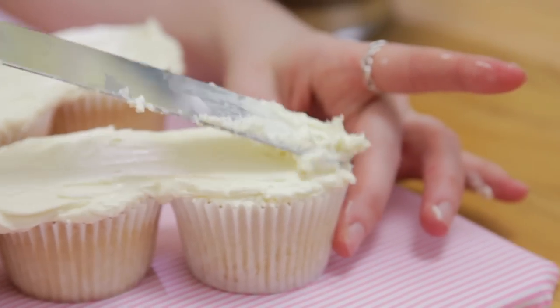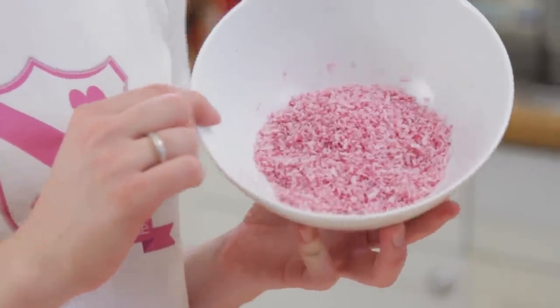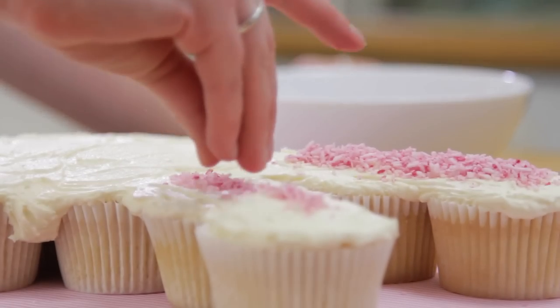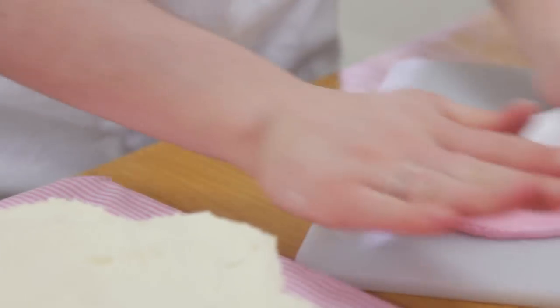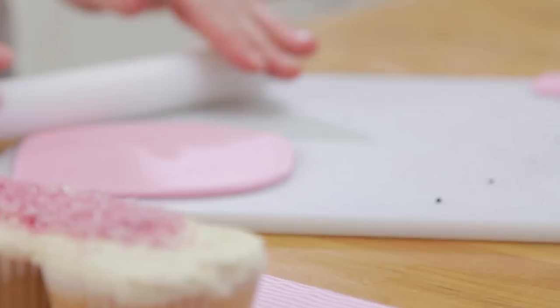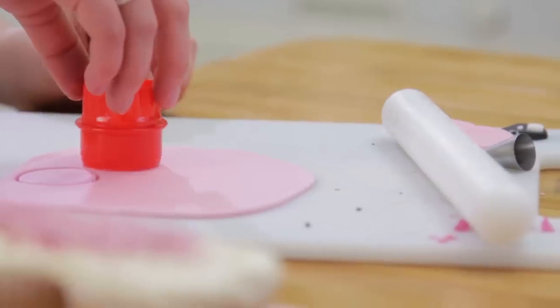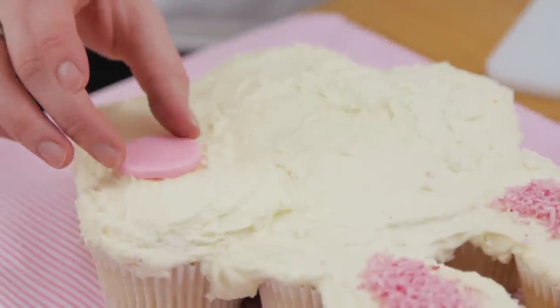For the inside of the bunny's ear I've decided to use desiccated coconut, and I've just added a splash of pink food colouring to give it a bit of colour. I'm going to take that and sprinkle it in the inside. For the cheeks we're going to roll out some pink fondant, cut out some circles using a cookie cutter. Because we want the bunny to look cute, we're going to spread the cheeks out quite wide.